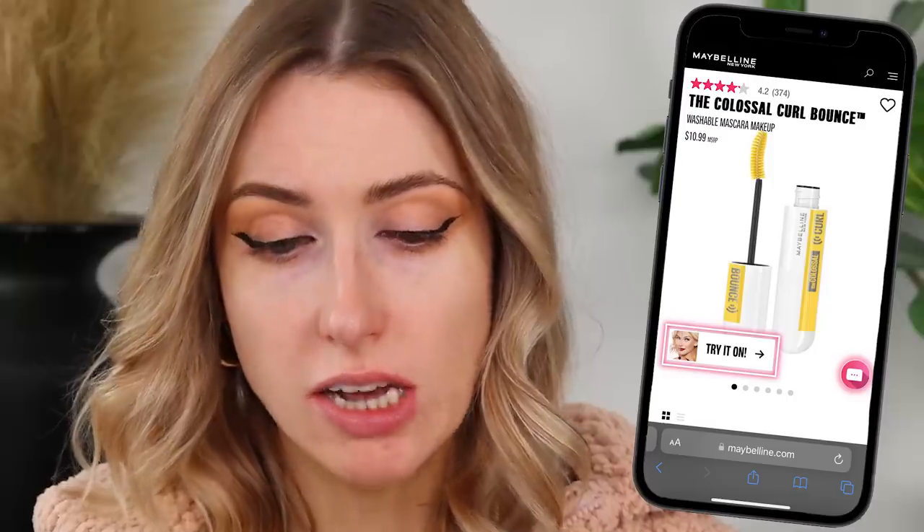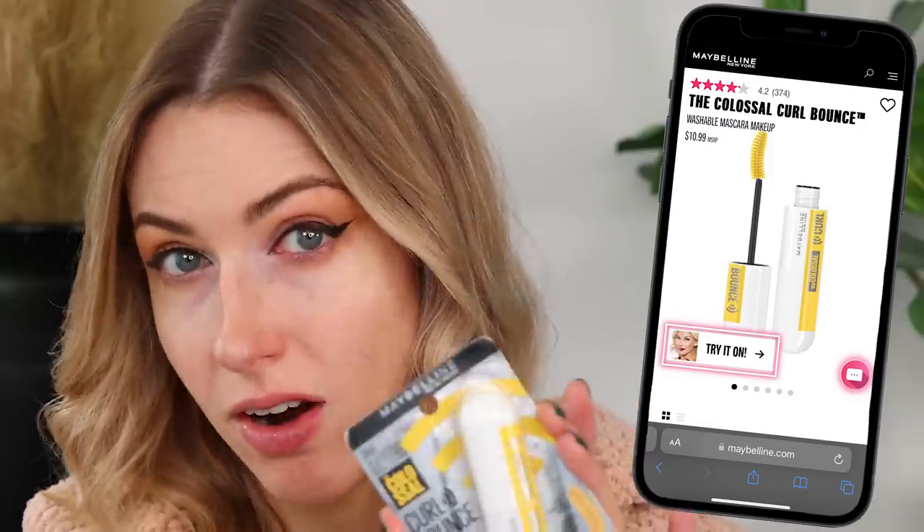But now mascara — I saw a ton of ads for it. It's the Maybelline Colossal Curl Bounce mascara. I've heard of the colossal one, I've tried it before — I think it was fine, not my favorite but not bad either. This one's supposed to give big volume, bouncy curl, and 24-hour wear. It has a memory curl formula, so it's supposed to activate a curl that's going to last. I have very stick-straight, down-pointing lashes, so if it can hold a curl and keep it there, that's a huge win.